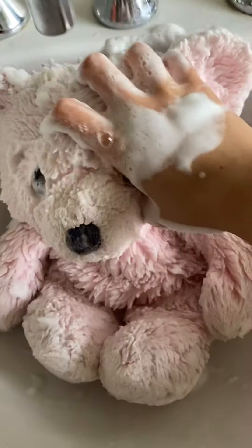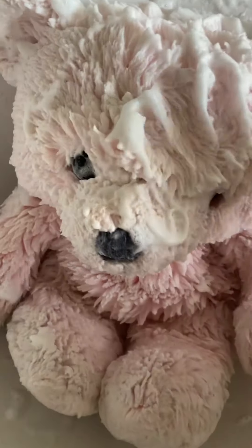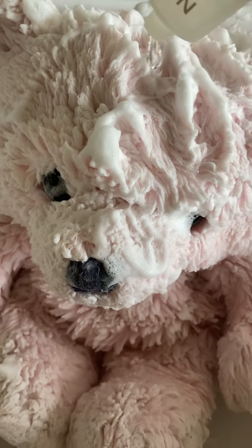Okay, he looks way better than before. I should put some shower gel on too.